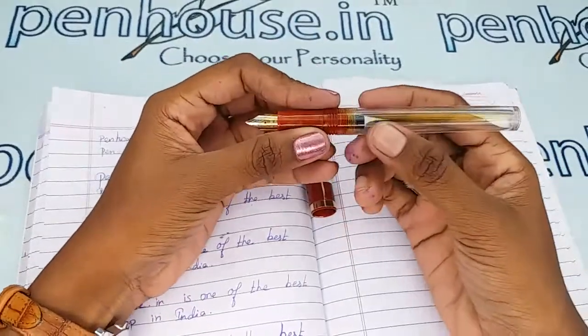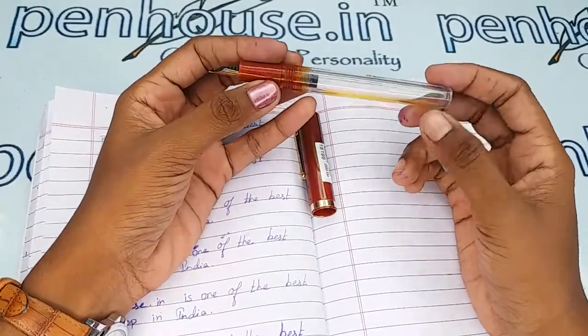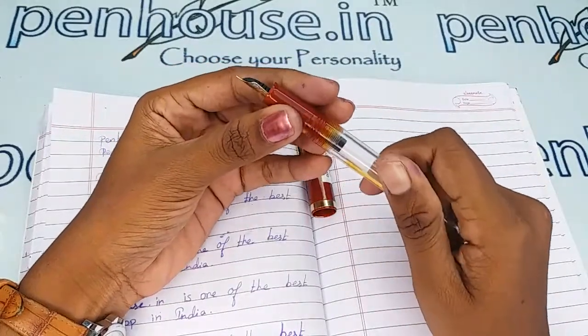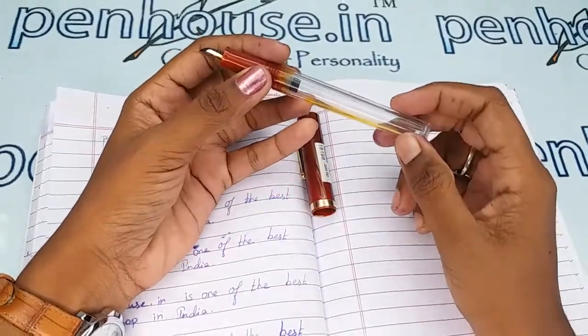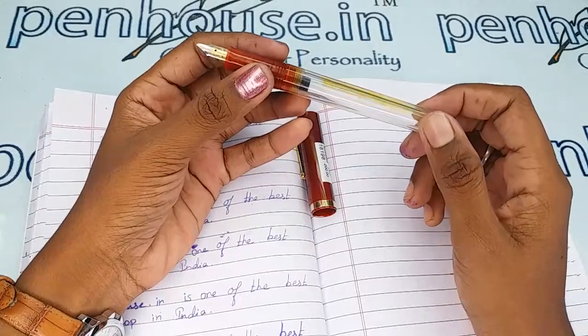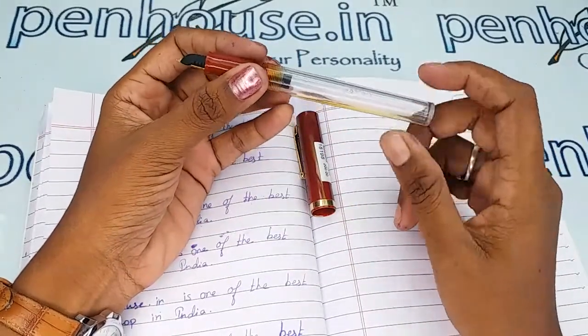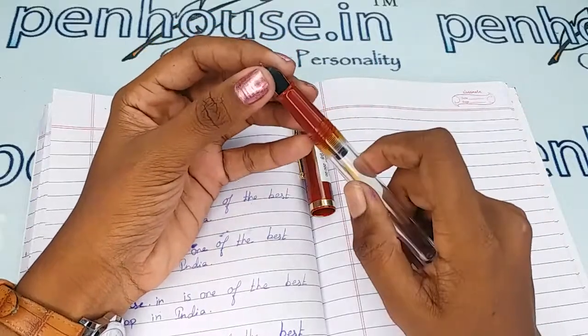The reservoir capacity is large — we can fill more than 3 ml of ink in this pen. Please note, since this is a transparent body, do not use primary color inks as they will create stains on the wall of this pen. Another important thing is pen maintenance.